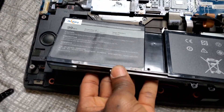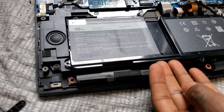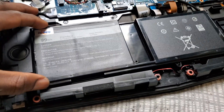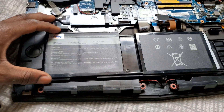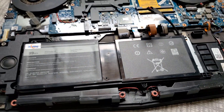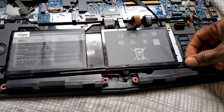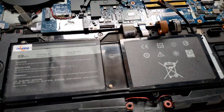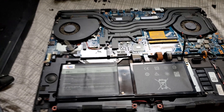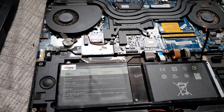The new battery goes back into place just like this. I'm gonna put the screws back — all right, so that's all four screws in. From here you can just go ahead and put everything back together.